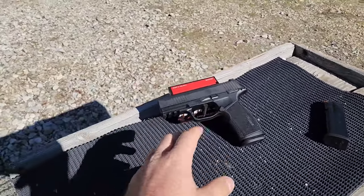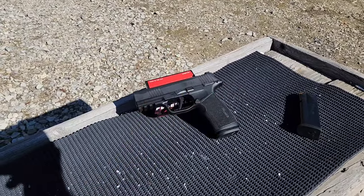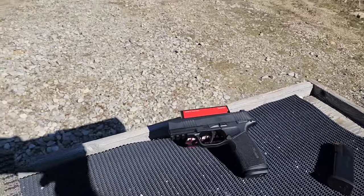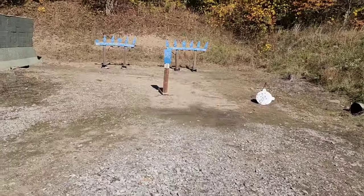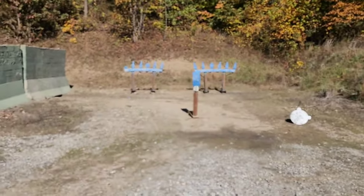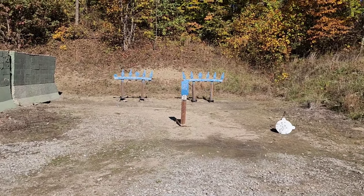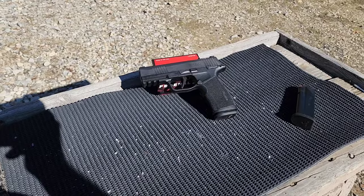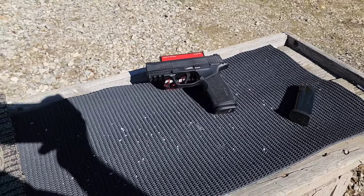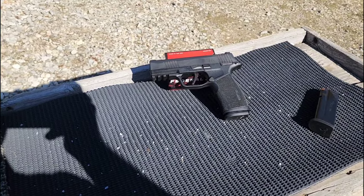A lot of people don't realize compensators reduce recoil but are very loud. If you use a compensated pistol in a self-defense scenario, your ears are going to be bleeding, especially indoors. Comps are great on the range for quicker follow-up shots and getting back on target faster, but if you're concealed carrying or using it for home defense without ear protection, it's going to be super loud. That said, it's not going to be any worse than a center-fired rifle going off indoors — something a lot of people don't consider about home defense rifles either.